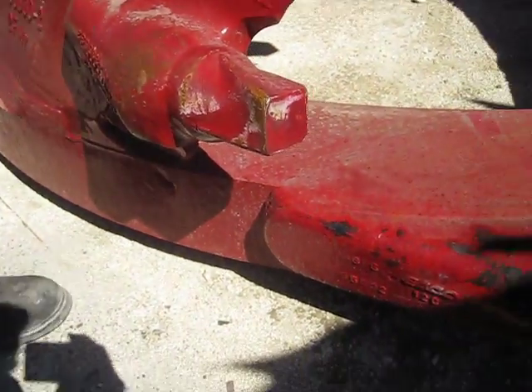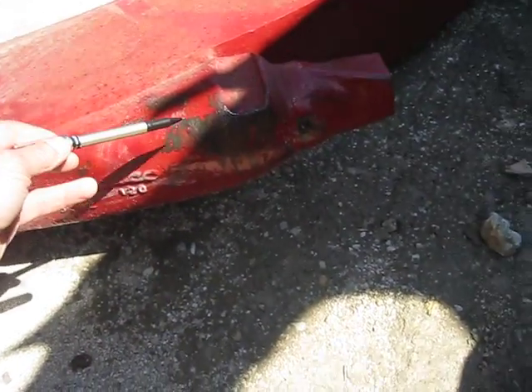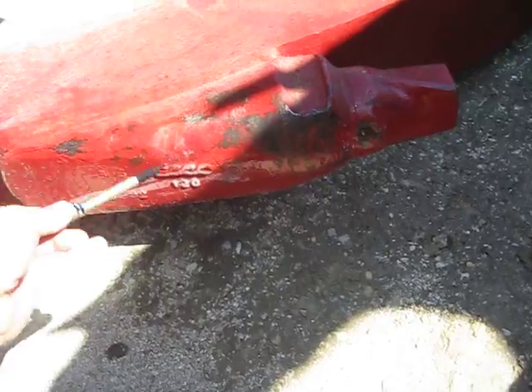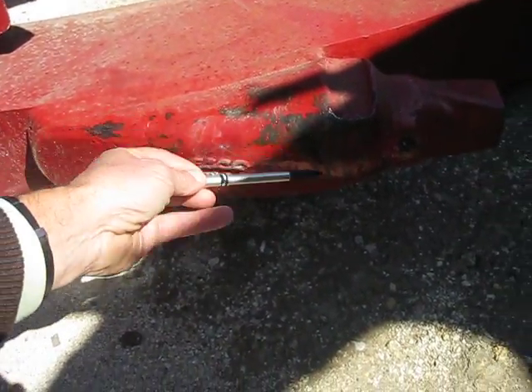I'm not so worried about the top of this thing though. I'm more worried about the face. Let's get the face of it — just the face, not the top. That's going to be interchangeable. So we'll just do the face of this piece right here.